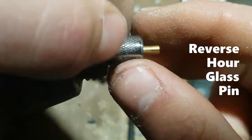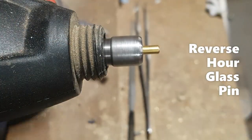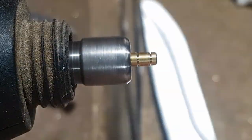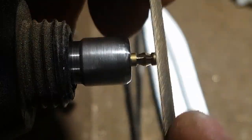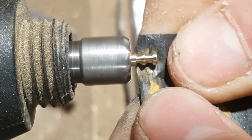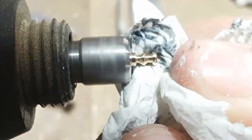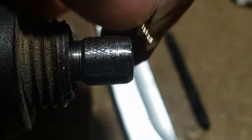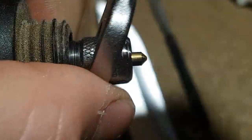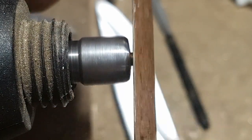One of the more advanced pins we'll be making today is the reverse hourglass pin — essentially a spool with a bulge in the middle. We're going to take our serrated knife, mark the starting points of where I'm going to file, then file towards the middle. This pin gives a lot of feedback when picking because it acts like a spool but tends to click when set around that middle part. I'll polish it and then flip it around to file down the top for a cleaner finish.